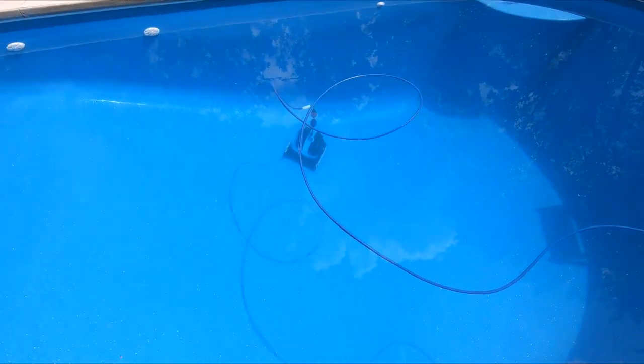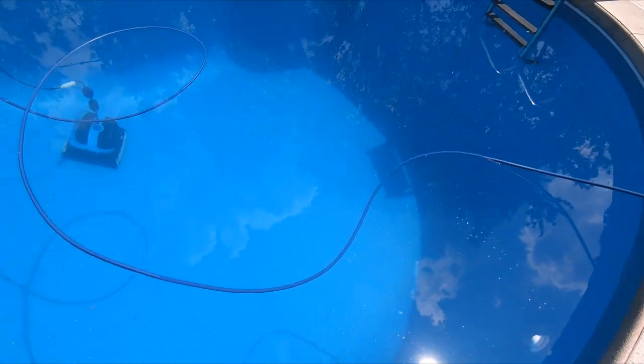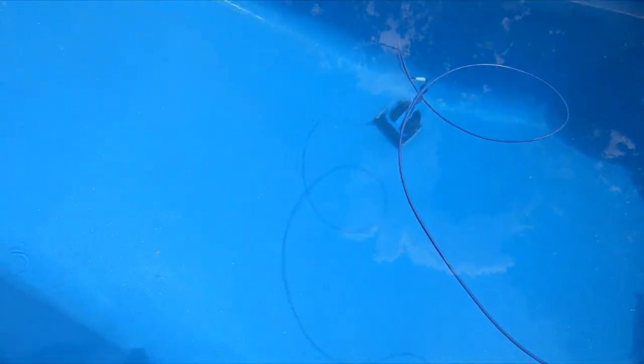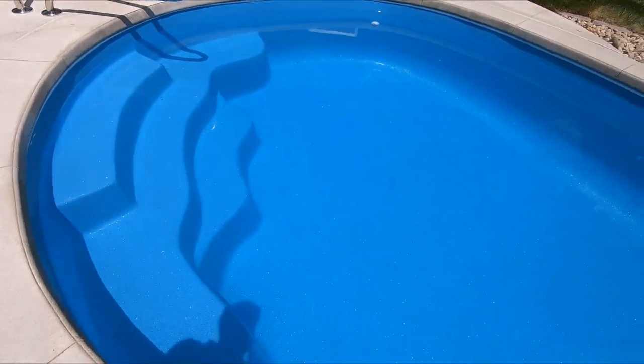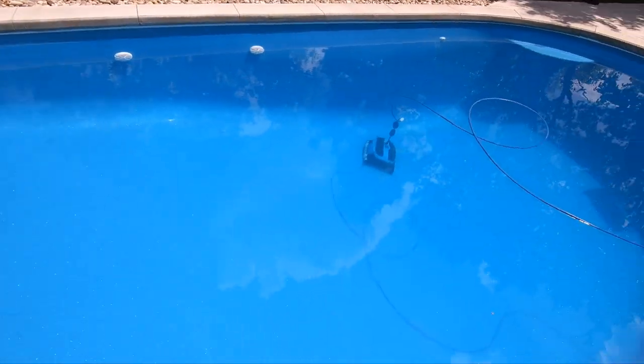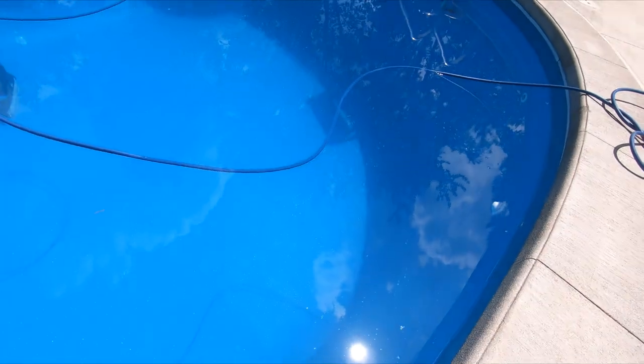The Dolphin's done — you can see it stopped there. It definitely did a good job cleaning everything up off of the bottom, so A-plus there. Everything is really clean. I wasn't watching it, so I don't know how good of a job it does on the water line. It still looks a little bit dirty to me.